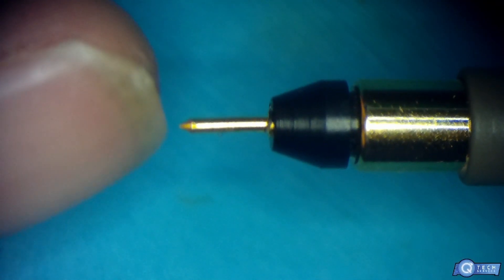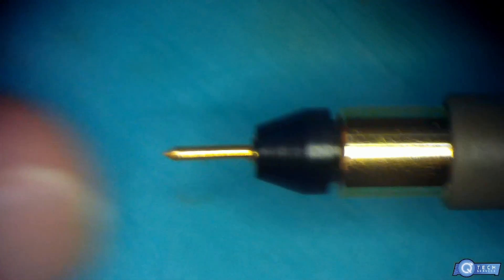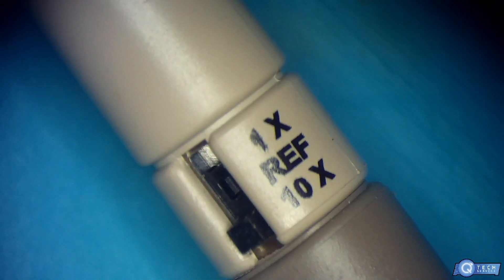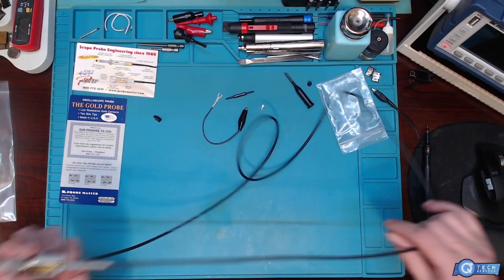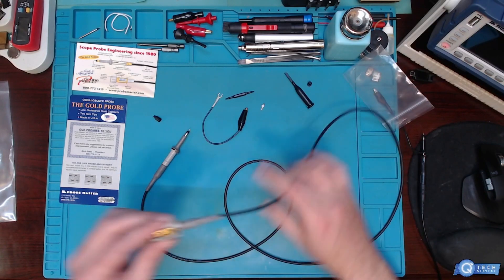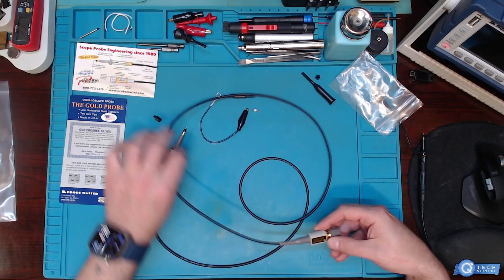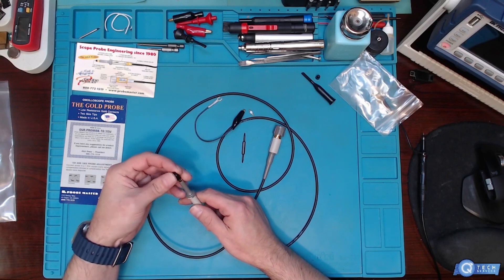Take a look at the tip — that's got a nice little sharp point on there. That's the Probe Master oscilloscope probe — really nice. I'm going to pick up a couple more of these. I'd never bought the oscilloscope probes from them before. Definitely, if you're in the US and you buy scope leads and stuff like that, support a US company — buy from them. They have really excellent quality; I'm not just saying that, they do.